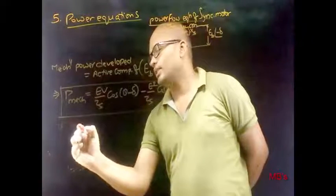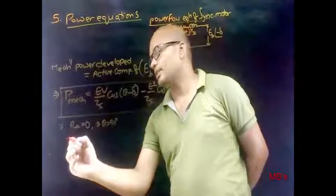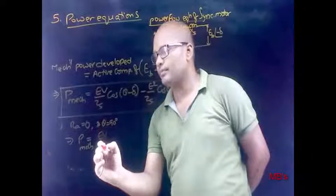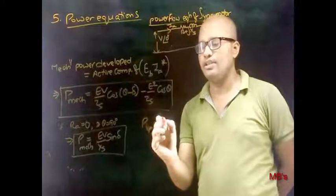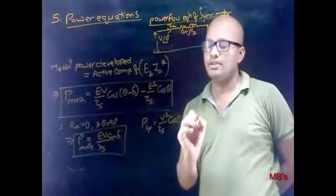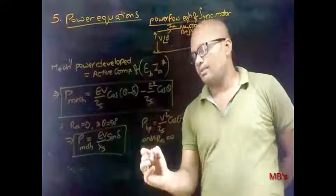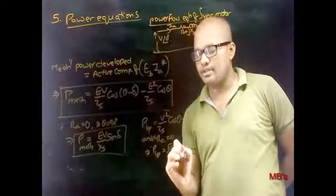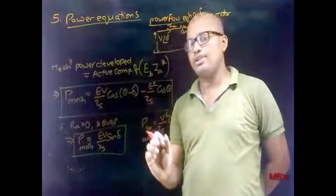If we neglect armature resistance, the impedance angle becomes 90 degrees, and the output power equation simplifies to: P = (Eb·V/Xs)·sinδ. Similarly, upon neglecting armature resistance, the input power equation also becomes: P = (Eb·V/Xs)·sinδ. So by neglecting Ra, the input power equation and output power equation are the same.